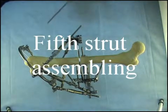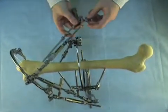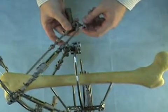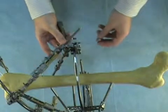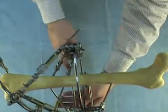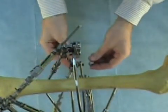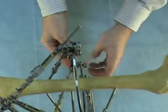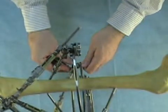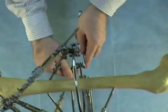Now we attach the fifth strut to the proximal ring. We have enough space between the rings in this area to fix the strut directly to the ring. First we remove the 12mm knot from the tail of the joint of the strut. Then we insert the threaded rod of the strut into the strut length changing unit of strut number four. Then we insert the tail of the joint into the hole in the ring and fix this connection by the 12mm knot and tighten it.